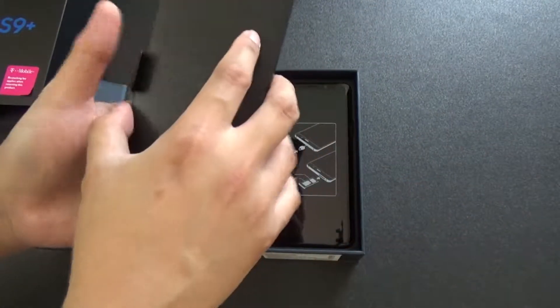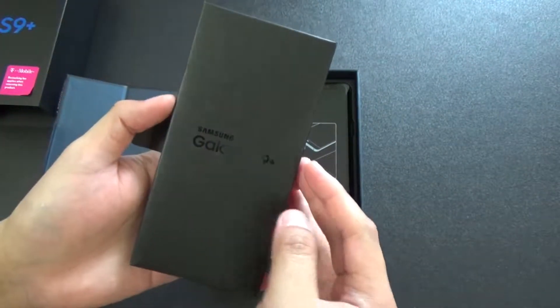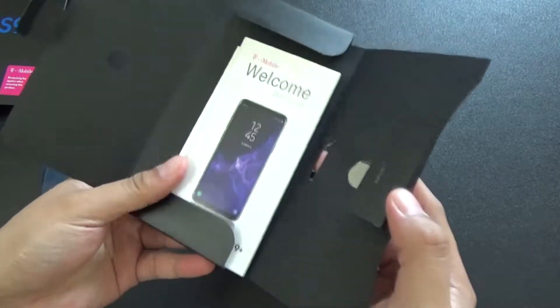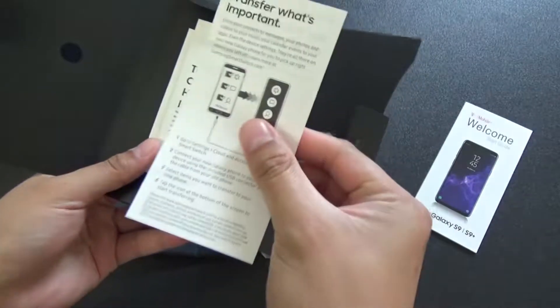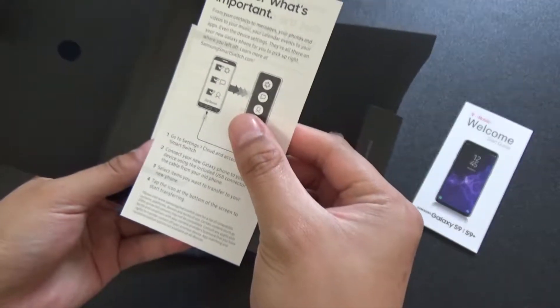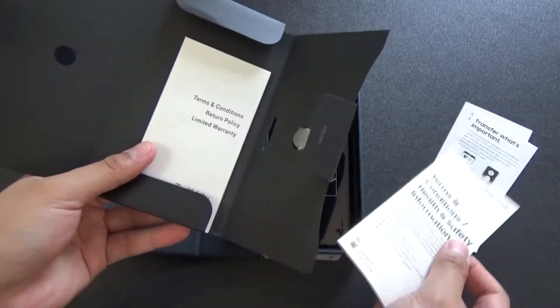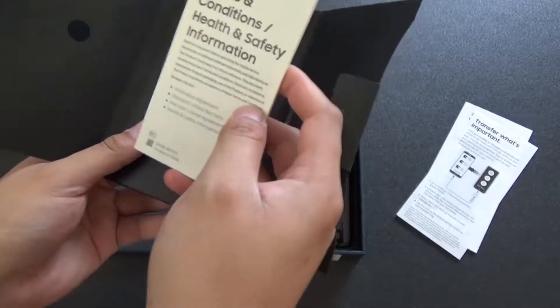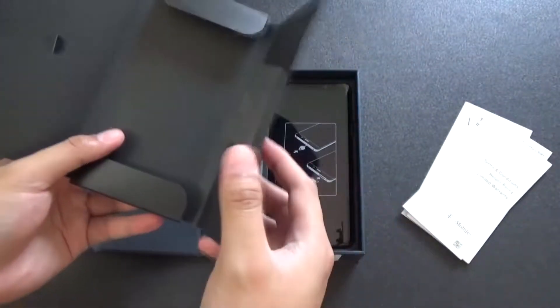So I'm guessing this is the manual. Just double-checking the footage to make sure it's in focus. Startup guide. Transfer what's important - so that's how you transfer. I'll need to use that later because I have a lot of stuff on my phone. Terms and conditions. Warranty.